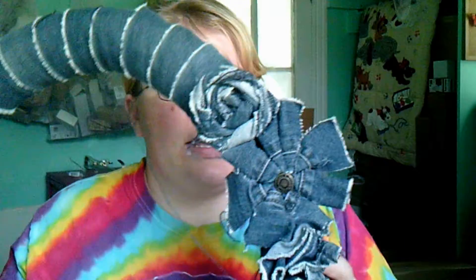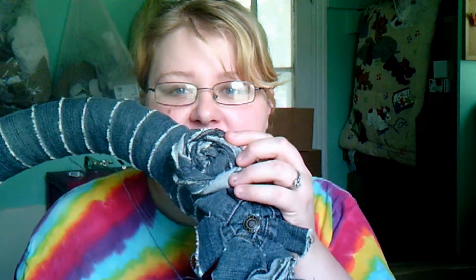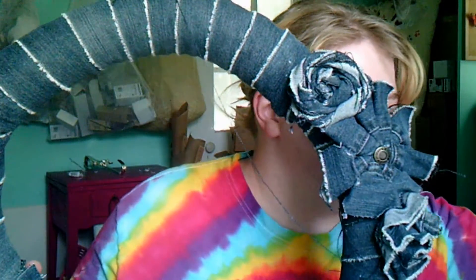I also made flowers for it. You don't have to, but I made these by gluing stuff together and rolling the jeans. So this is the wreath I'm going to be using for my 4th of July decorations.